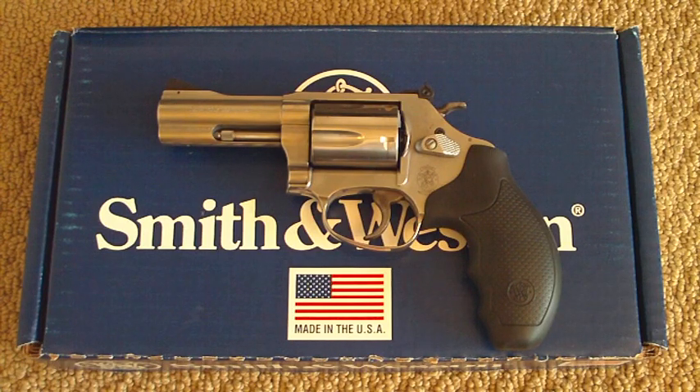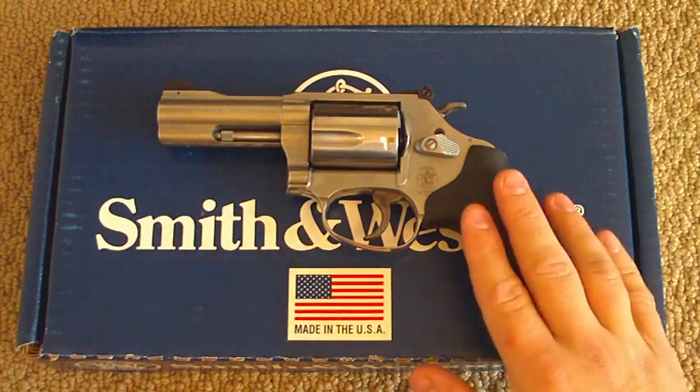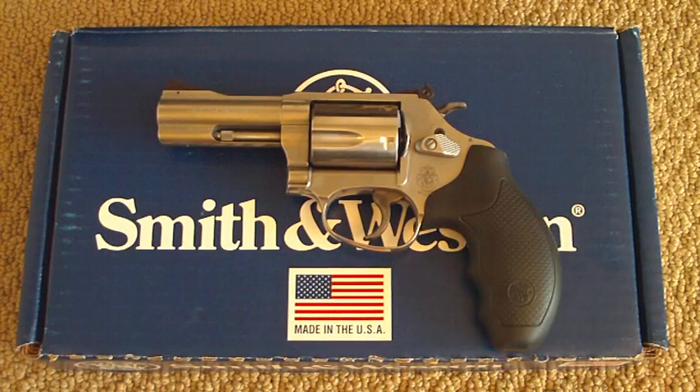About five weeks ago, Smith & Wesson got me this pistol here, which you see before you. This is the Smith & Wesson Model 60 — a J-frame revolver chambered in .357 Magnum. And I have enjoyed shooting it in the last five weeks. Had a lot of fun with it, and as far as I'm concerned, Smith & Wesson has done a good job of taking care of the problems I had.